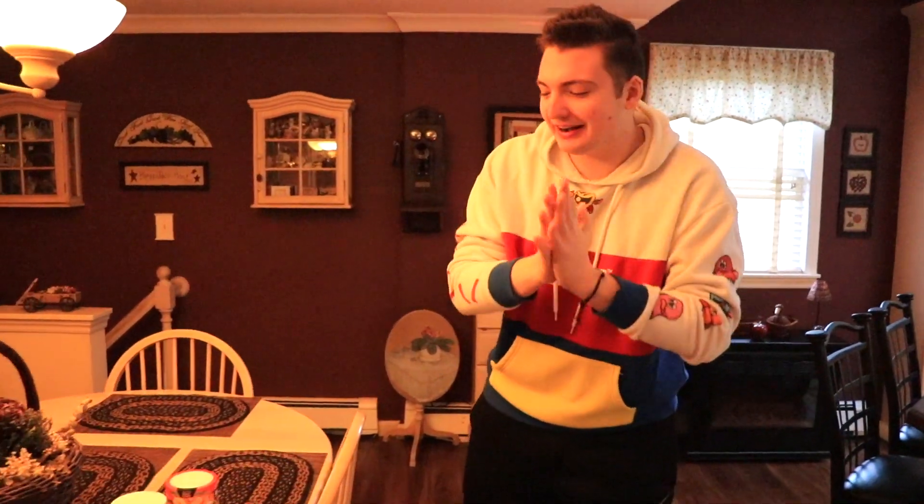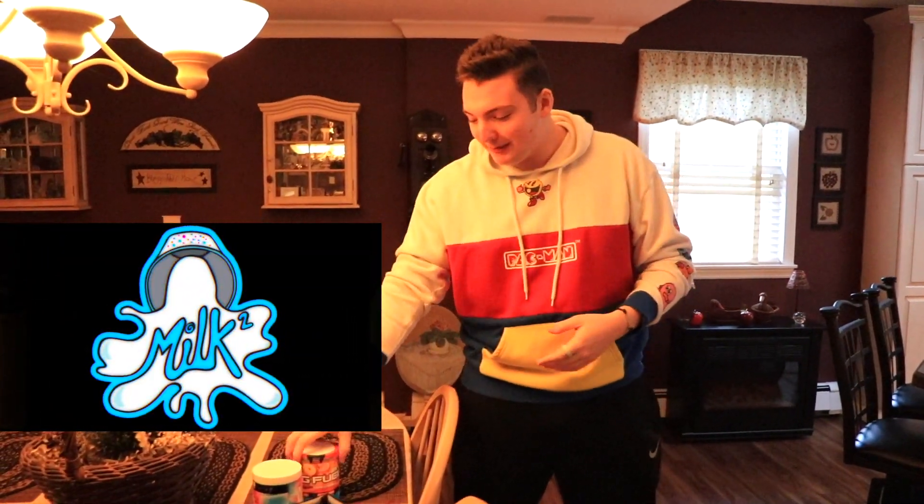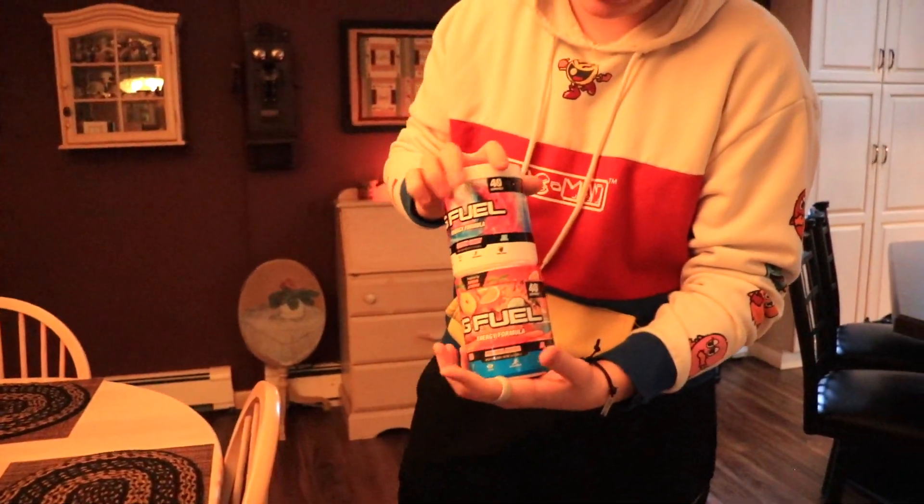We are going to a buddy of mine — actually a client of mine, also a friend. His name is Travis. He owns a business called Milk Squared, and we're going to that business to make some G Fuel rolled into ice cream. We are making rolled G Fuel ice cream. I'm so excited about this.